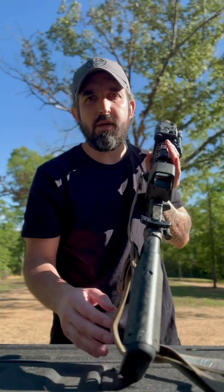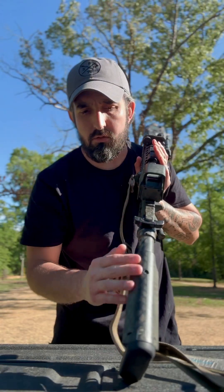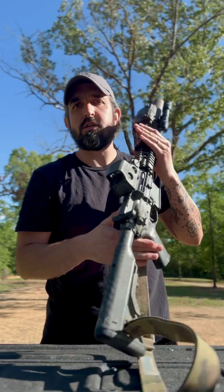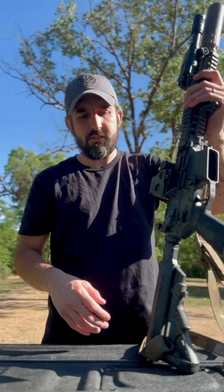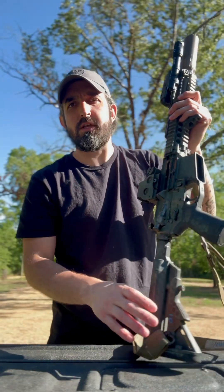I'm not big on my rifles or carbines having a huge cheek weld. I just put this little subtle one right here — as you can see it's not too aggressive, but just enough to where I've got slight contact so I'm always in the exact same placement.